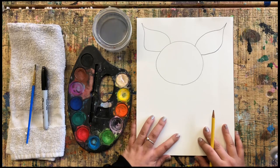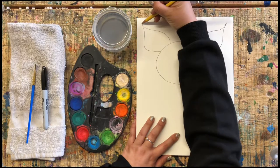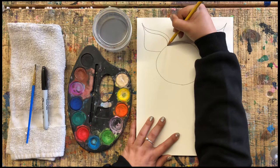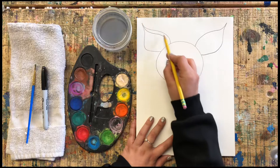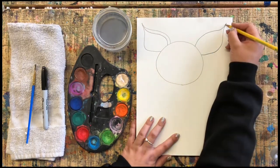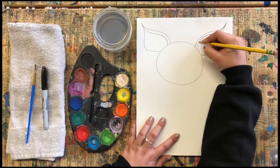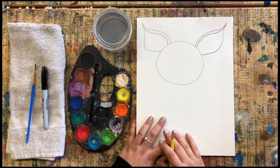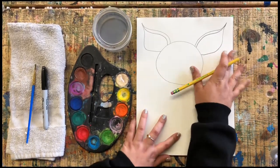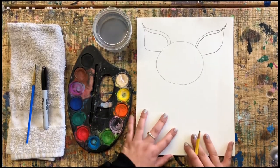Now I'm gonna do a line underneath the top of my ear, just like this. This is going to be the top flap of his ear. I'm doing the same thing on the other side, starting from the corner and pressing nice and hard on my paper so the pencil is dark enough to see — but try not to press too dark in case you want to erase something. Go ahead and add yours.